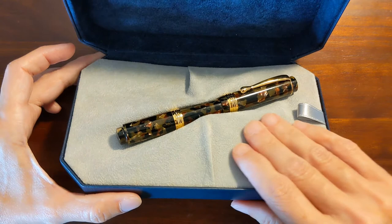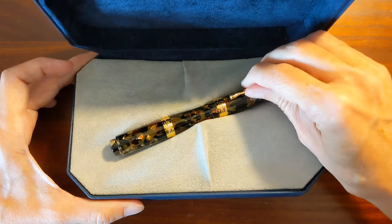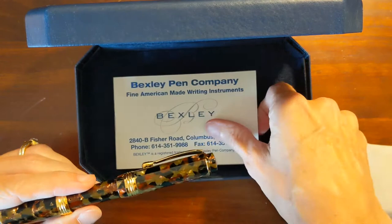I like this because the pen is in there fairly securely but it's not clamped in really hard. You don't have to pry the pen out, and underneath the pen bed is just a use and care guide. It's nice and simple.